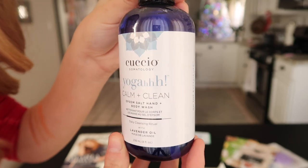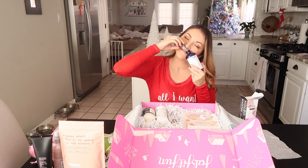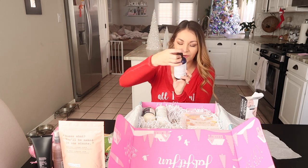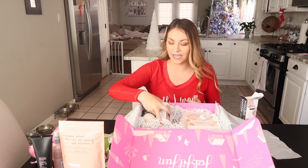We have Epsom salt hand and body wash. Oh yes, this is what I'm talking about — calming. It's a body wash. I cannot wait; this is just up my alley. I'm about to have a spa day.